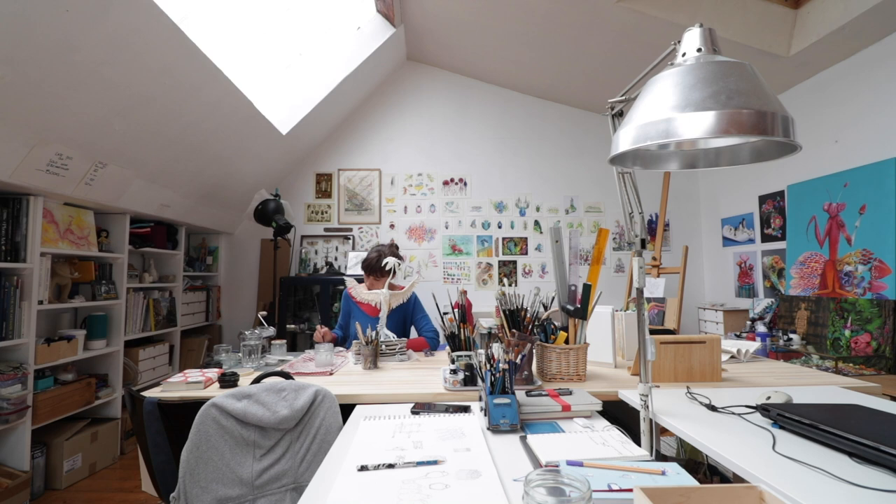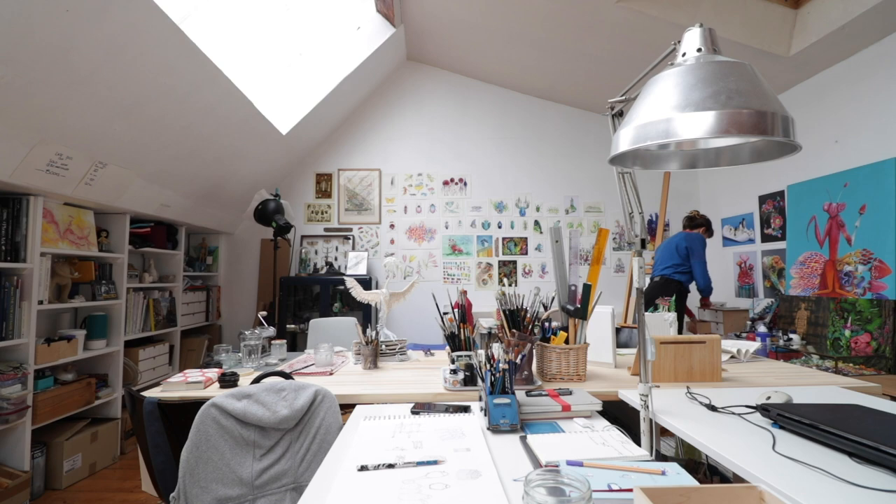Hey there! I am Stephanie and today I'm going to show you my art studio. I'm a traditional artist and I work in a great variety of mediums, so I have consequently quite a lot of art supplies. I'm going to show you all the art supplies that I use on a daily basis, dive a little bit into why I use those, why I like them, show you my space, what inspires me and my tools.